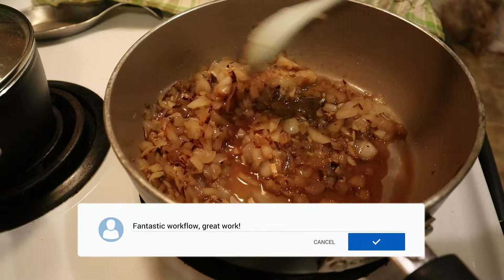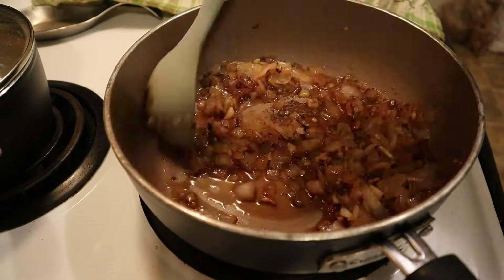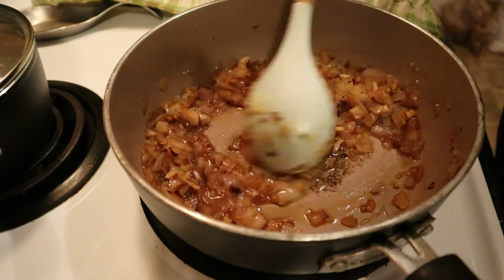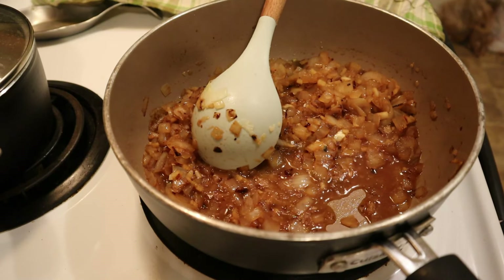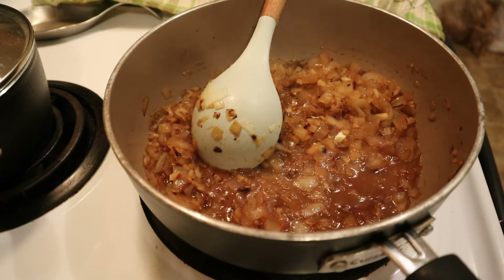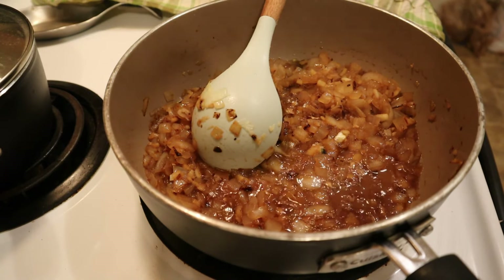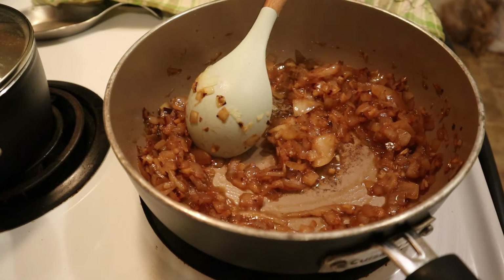A quick note about using wine in recipes: if you're worried about young children eating meals with alcohol in them, don't worry — the cooking process always cooks out the alcohol. And if you're using wine in a recipe, always use a wine that you would drink. Never use cooking wine or a very cheap wine, because bad ingredients equals bad results.